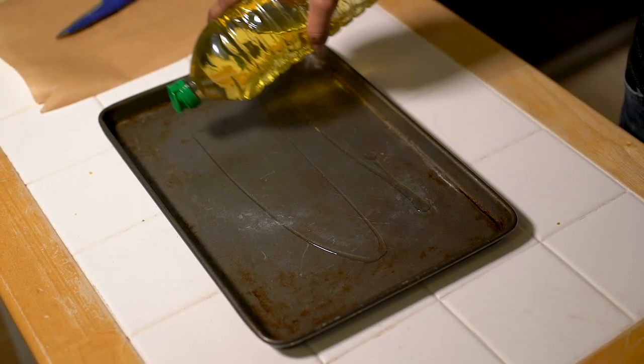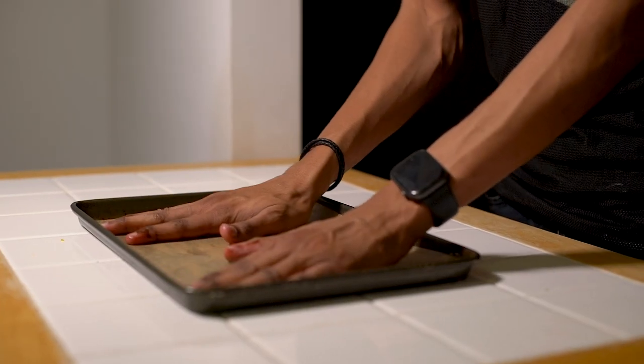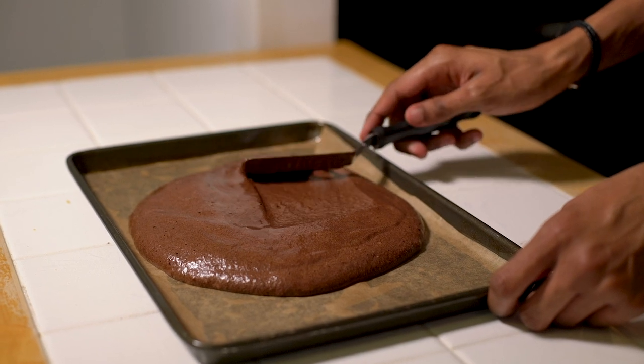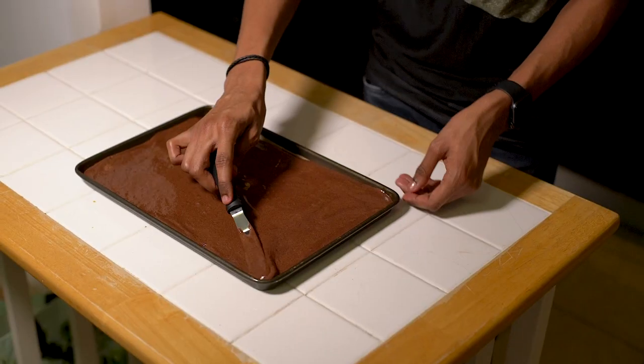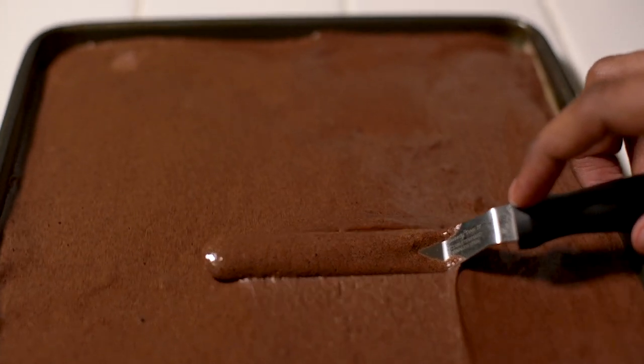Prepare your baking tray by greasing it lightly and adding a sheet of baking paper. Pour your cake mix over the top and use an offset spatula to push it into the corners. Pop this into the oven at 180 degrees Celsius to bake for 10 minutes.